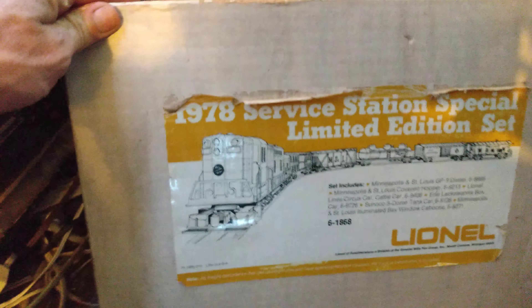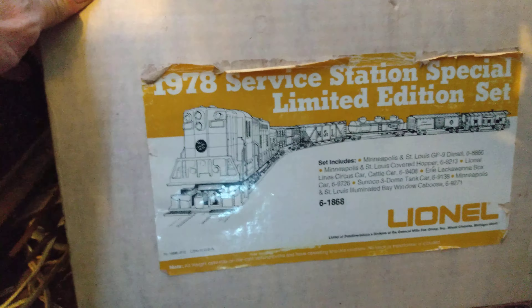I kind of hate opening these sealed sets - it's like sacrilege, you know. It kind of drives me crazy. But you've got to open these sets and run them and have fun with them. That's what they were meant for. This locomotive needs its time to shine, just like my Chessie Royal Limited - I just uploaded a video of me opening it.